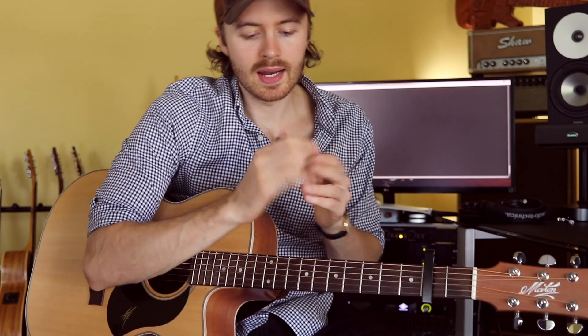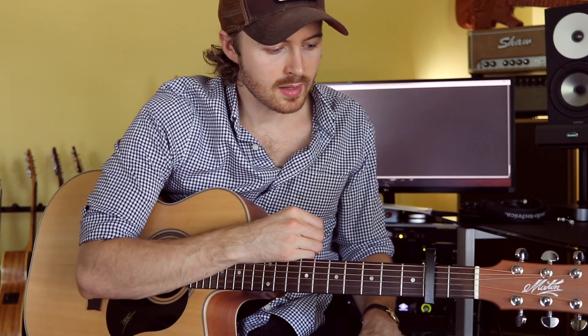Hey everybody, let's talk about fingerstyle guitar playing. I love playing fingerstyle guitar — it's a style I've always been fascinated with. I use a thumb pick and just the pads of my right hand fingers, so I don't use fingernails on my right hand. I like the way that feels and sounds, and it just works for me.